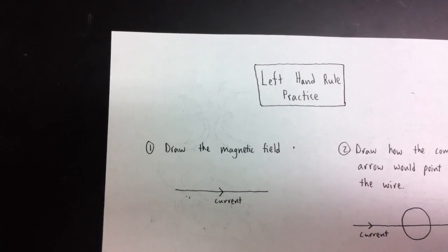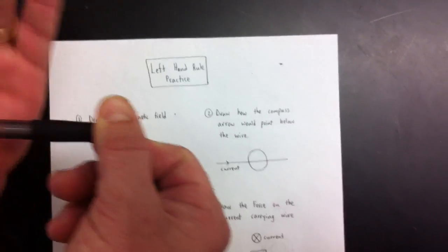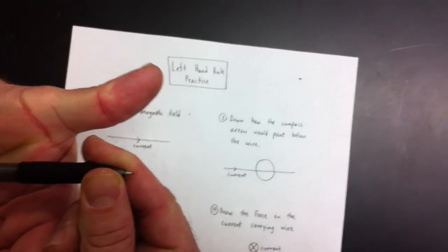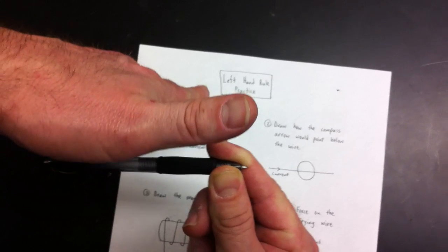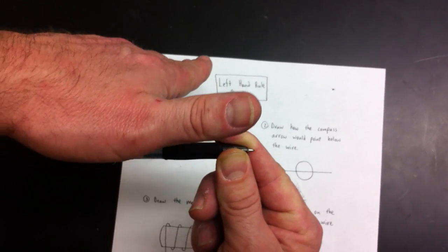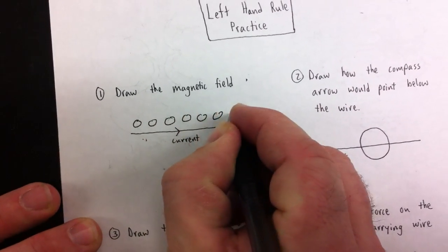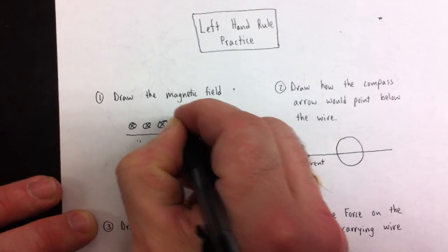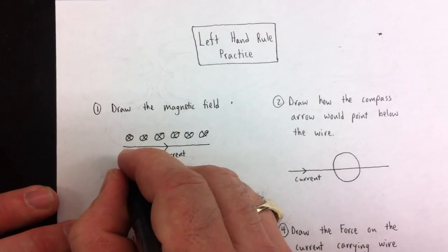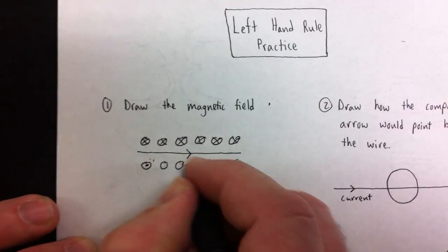Now the current is going to the right, and we want to draw the field around the current. On the top of it the field goes up and on the bottom it goes down. To show that, we draw a set of circles. Because the field is going into the paper on one side, we put X's there — this is left hand rule number one — and the arrows are going away from us. On the other side, they're coming out, so we draw dots.